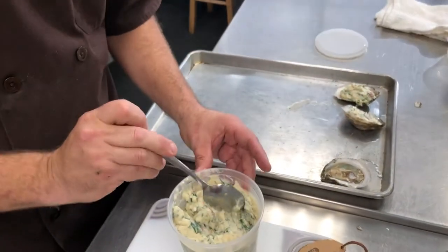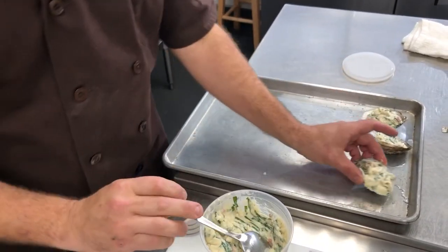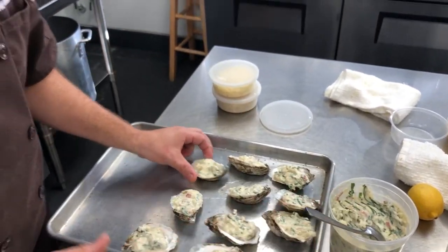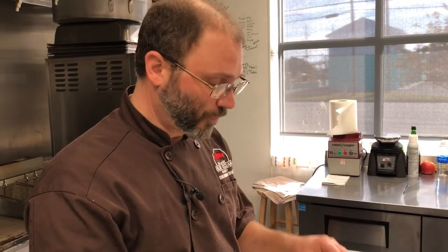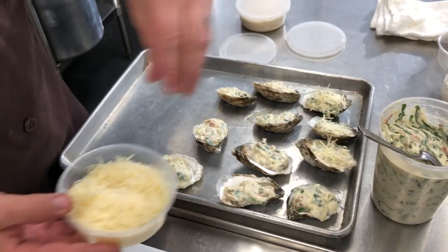We give a nice generous tablespoon on top of each oyster. This topping is fine chilled for up to five days — it's got bacon, spinach, and milk, but there's really no seafood in there. If you wanted to seal it up tight in a bag and freeze it, it would hold in your freezer for three to six months, so you don't have to use it all the same day.